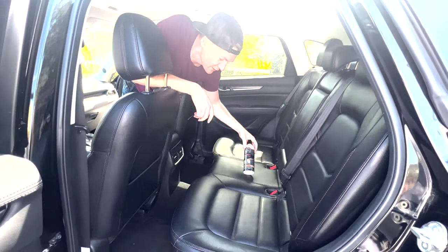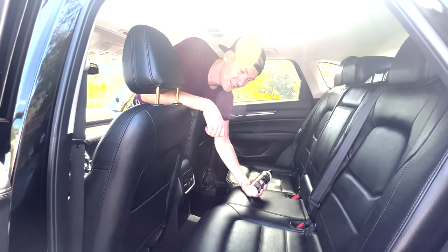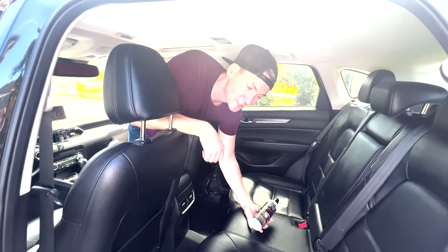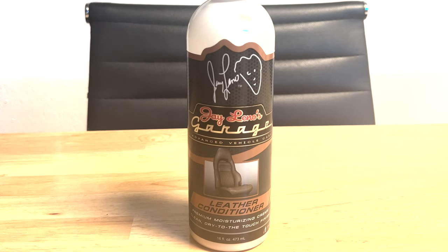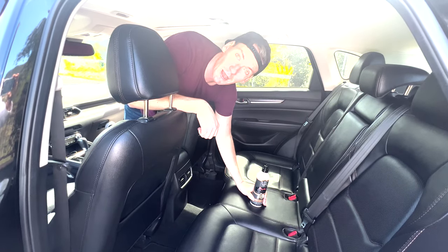Overall, I would recommend it. It did take about half the bottle, so I don't think you could really get more than two cleanings out of a bottle. At least clean your leather seats once or twice a year just to keep them looking shiny and brand new. If you want to check out the product, I'll leave a link in the comments. I don't get paid for this — this is purely just a test to see how it worked.